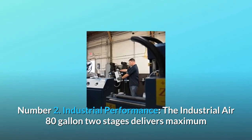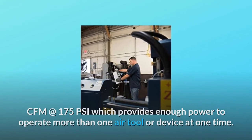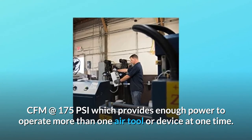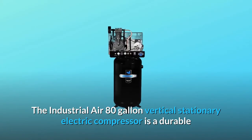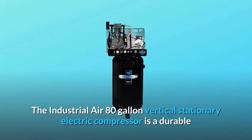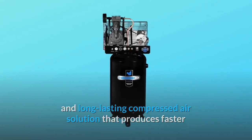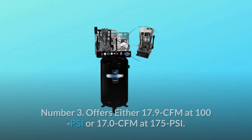Number 2: Industrial Performance. The Industrial Air 80-Gallon Two-Stage delivers maximum CFM at 175 PSI, which provides enough power to operate more than one air tool or device at one time. It is a durable and long-lasting compressed air solution that produces faster and easier results for tradesmen and industrial users.